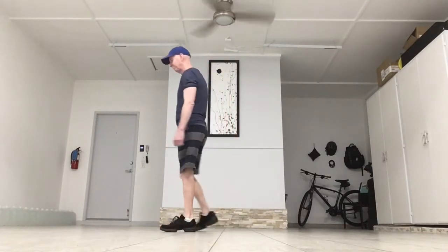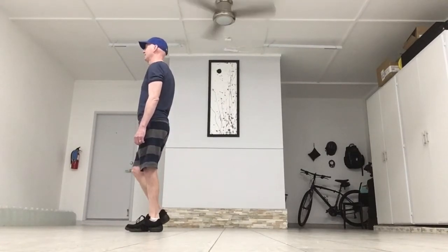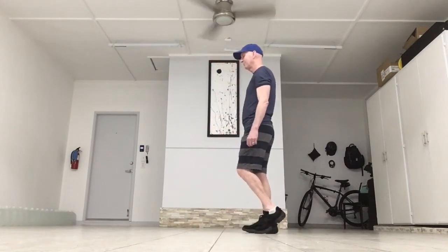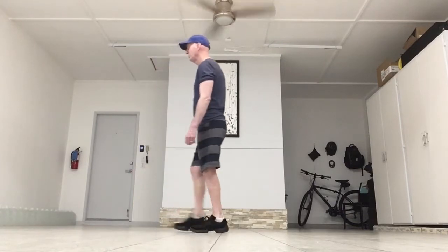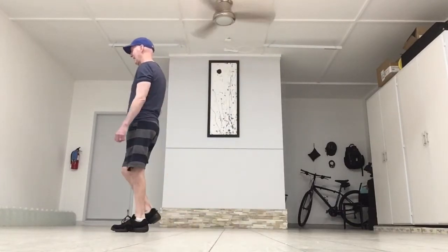The side view. Remember, you start going back on the right. Right, left, right, touch, left, right, left, touch. Count: one, two, three, four, five, six, seven, eight.